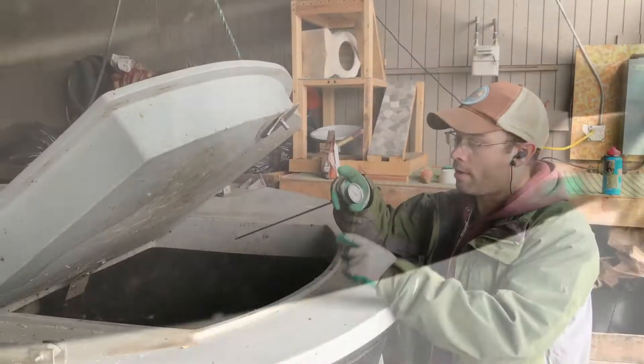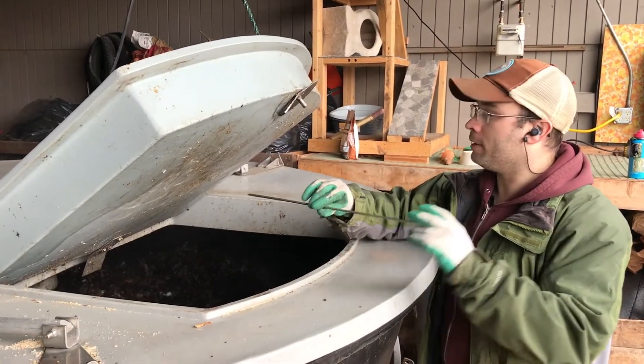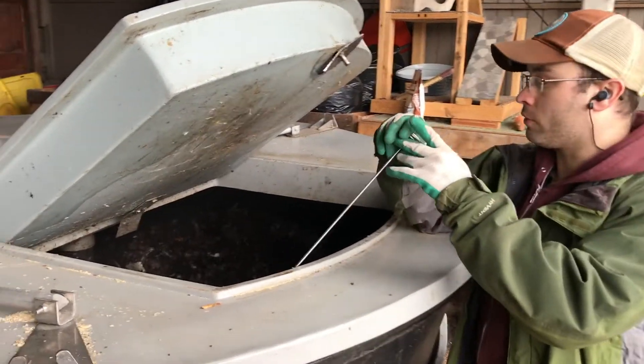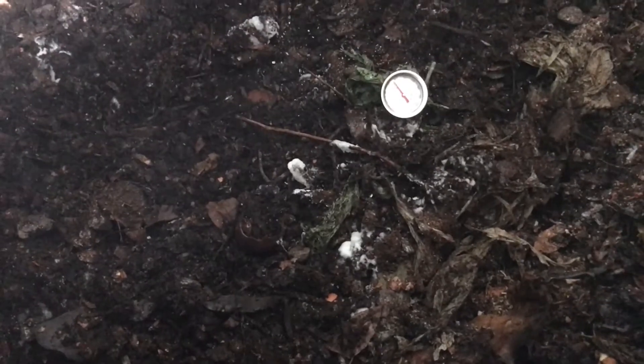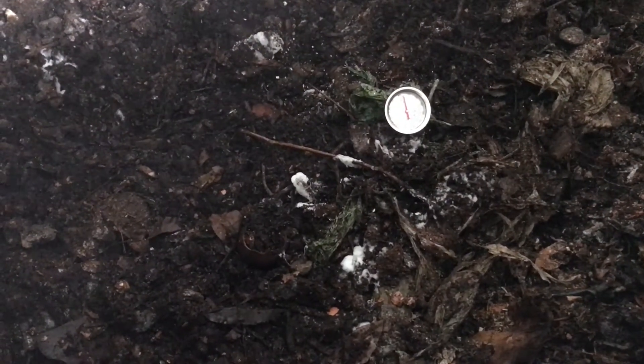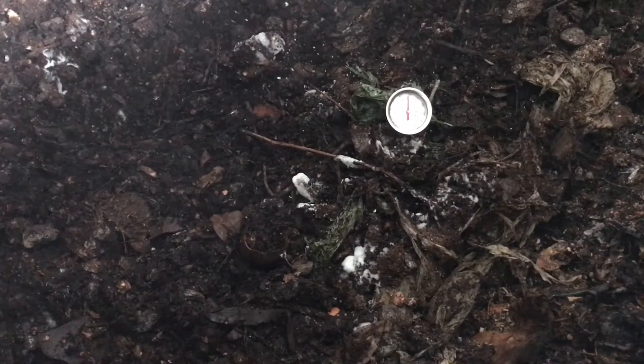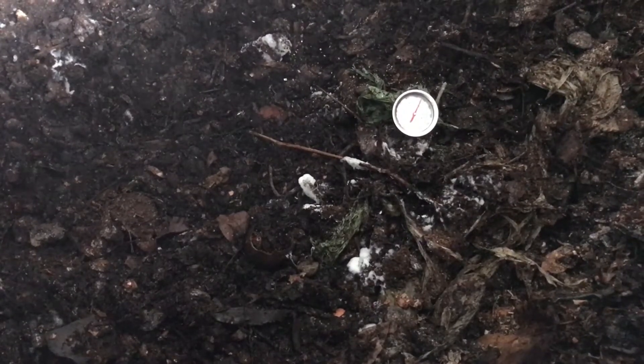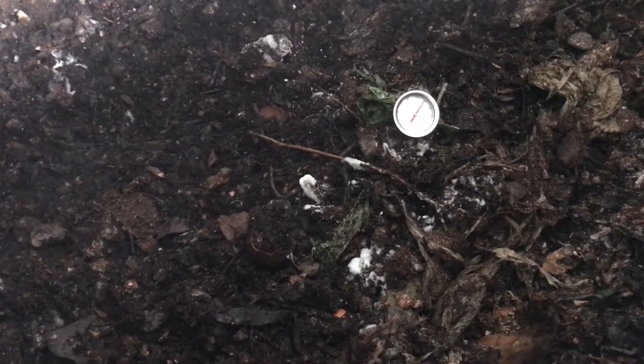It looks like it's proceeding really well — the material is already getting a good color and we're only a month in. Here we have our compost thermometer, nice and long to get into the center of a pile. With the earth tub we typically take our temp just where we can reach, down in here. It's a simple thermometer — not accurate to a particular degree necessarily, but it'll give us a ballpark idea of what temperature the compost is at and allow us to figure out what stage it's at in its biological phases as it matures.